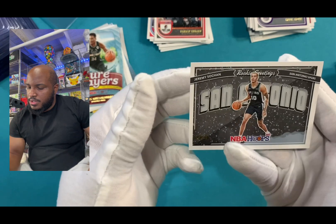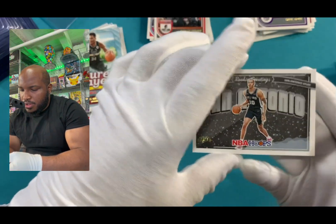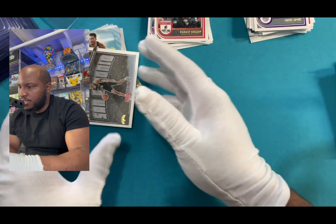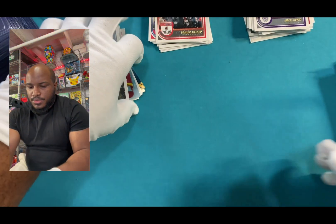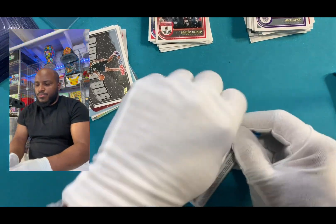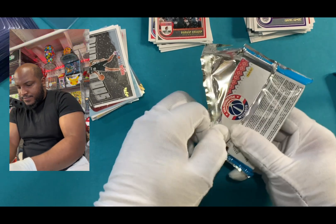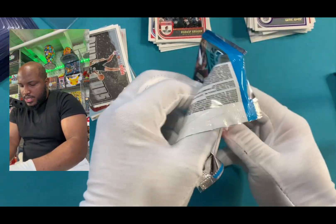I'm going to build your card — but that's for Duke, and then the last one looks like it's a rookie. And that's Jeremy again, Spurs. Let's put that on there. All right, cool. We're going to pack number five. Oh, I think I got something right here — that might be the memorabilia card, who knows.